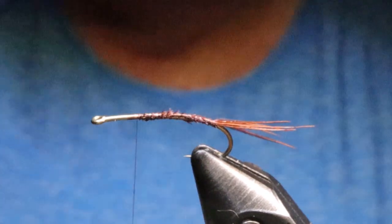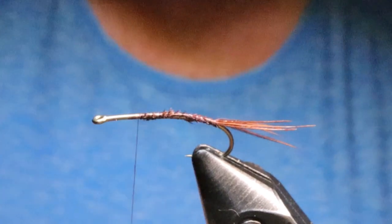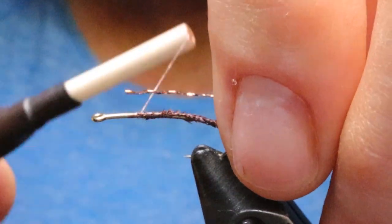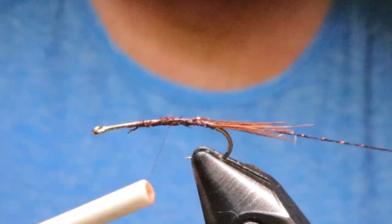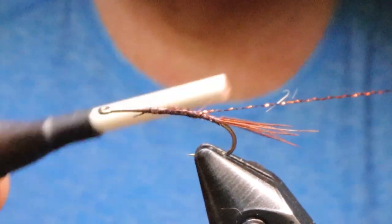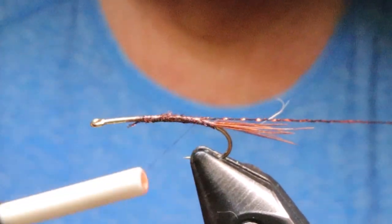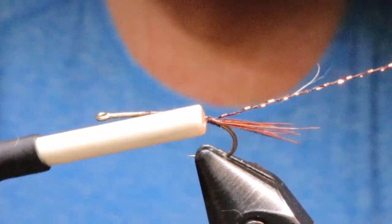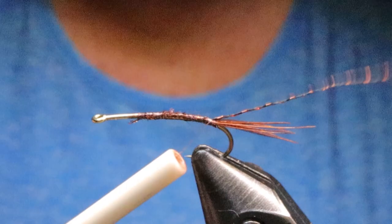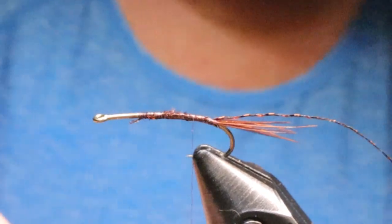Next I'm going to take a piece of my micro glint. I like this stuff because it's quite strong — quite a bit stronger than wire even. And it's got those little hints of glint in there.